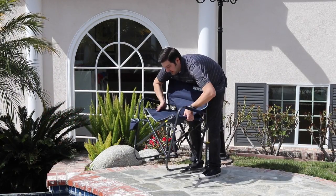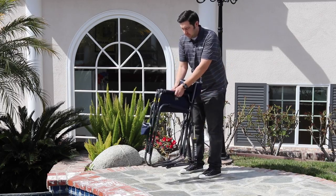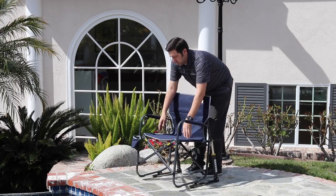Simply sit down and enjoy the relaxing gliding motion. The Freestyle Rocker also features an easy fold design for quick setup. Simply expand the chair and push down to lock the seating surface in place.